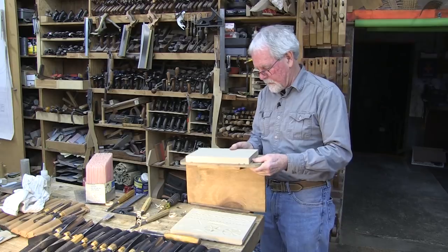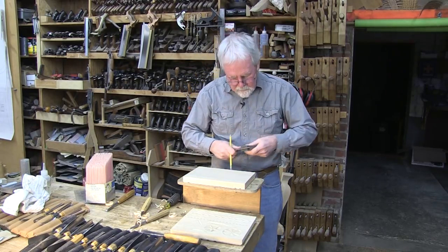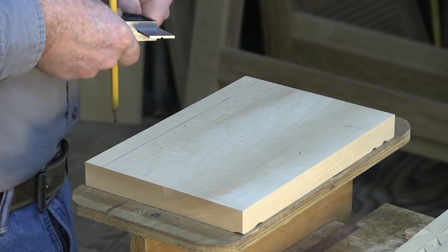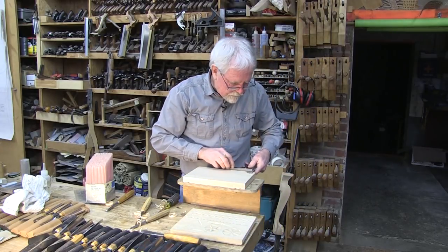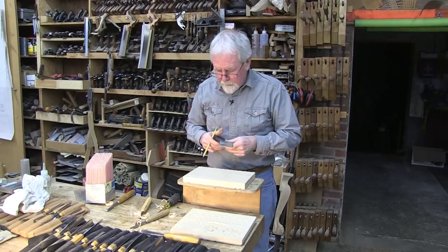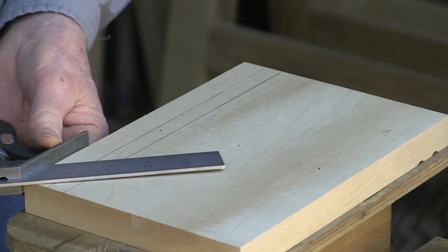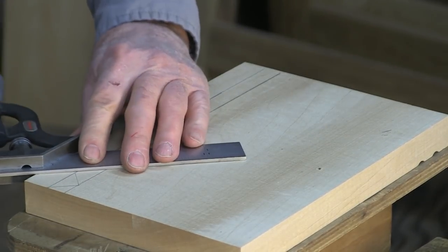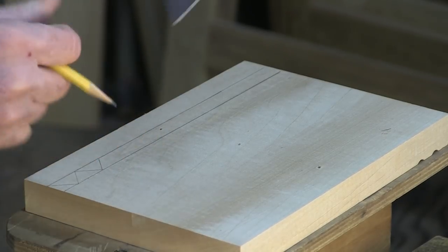We've got a clean surface now. We're going to come in three-eighths of an inch — or three-quarters of an inch — and put a parallel line to the edge, then come in an inch and a quarter or so, which makes this about a half inch. We'll run another line. This is a fairly simple layout. Basically if we take a square at a 45-degree angle and work off the end here, wherever these intersect with the parallel lines we just need to draw lines all the way along.